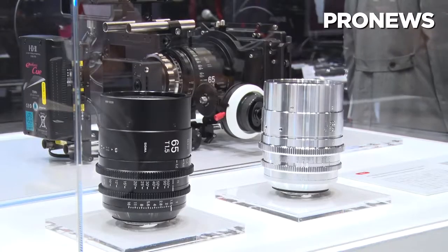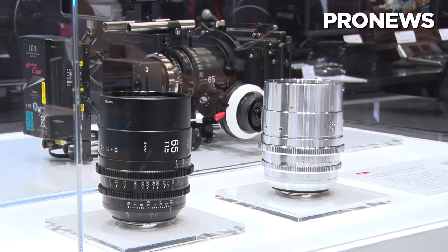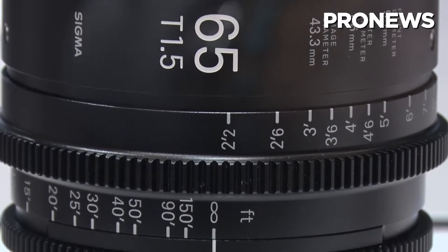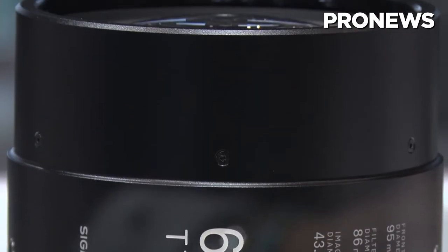I see you have a little highlight for us to have a look at your new product. Could you tell us a little bit about it? Yes. Today we showcased our latest primes in our high-speed prime lineup. It's a 65T 1.5, and also its classic version, T 2.5.